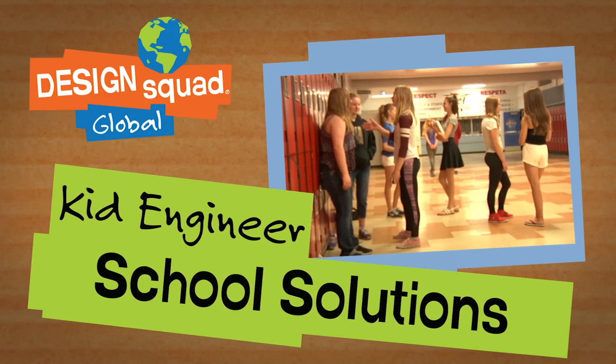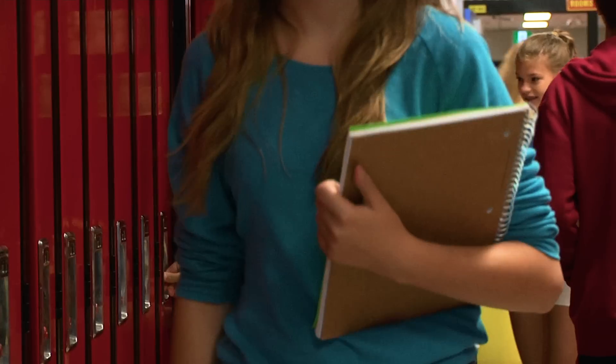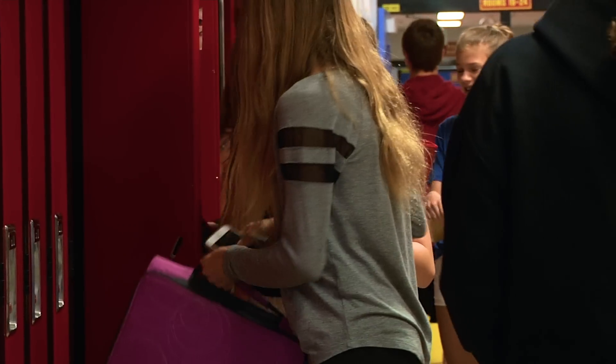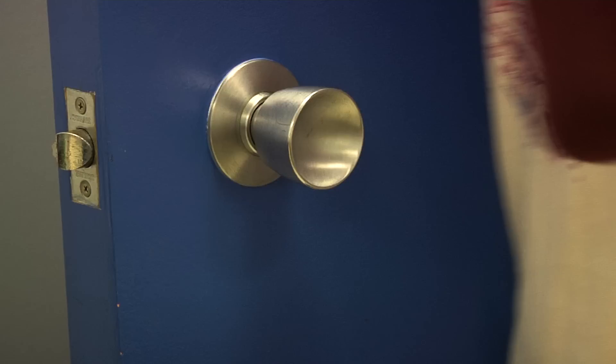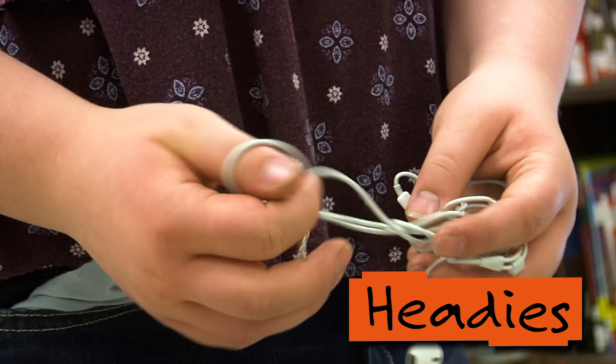School life can be chaotic and annoying. Anything that'll make life more comfortable or easier will help you get through the week. Everybody likes to listen to music while they're running or while they're on the bus, but when your earbuds get caught or tangled up, it gets really frustrating and annoying.